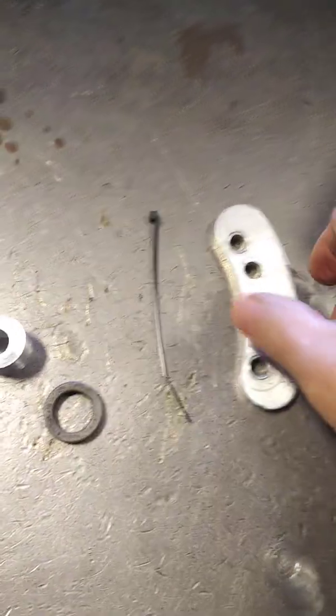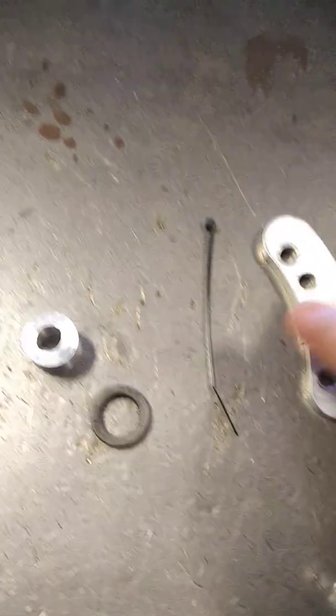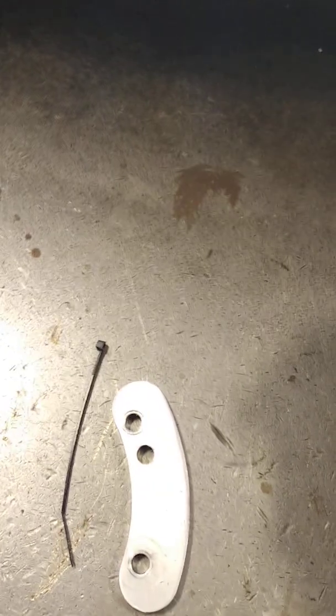I wanted to go ahead and make you guys a video of some of the spacers and washers that most of the high output companies, including ourselves, are sending out. We'll do things a little differently to show you and explain exactly where and why these certain brackets are sent.